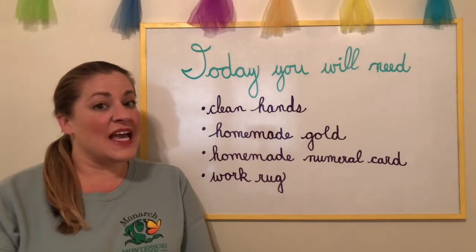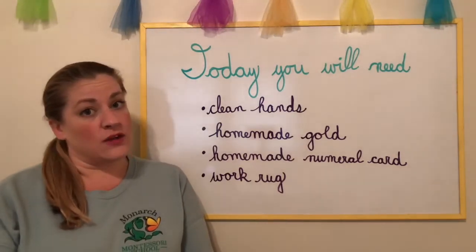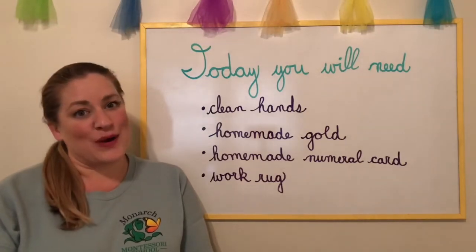Hi friends! Today you will need clean hands, you will need your homemade gold, your homemade numeral cards, and a work rug.